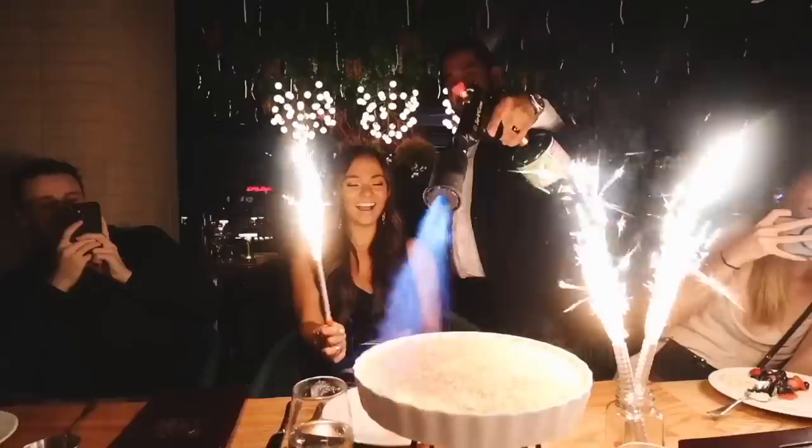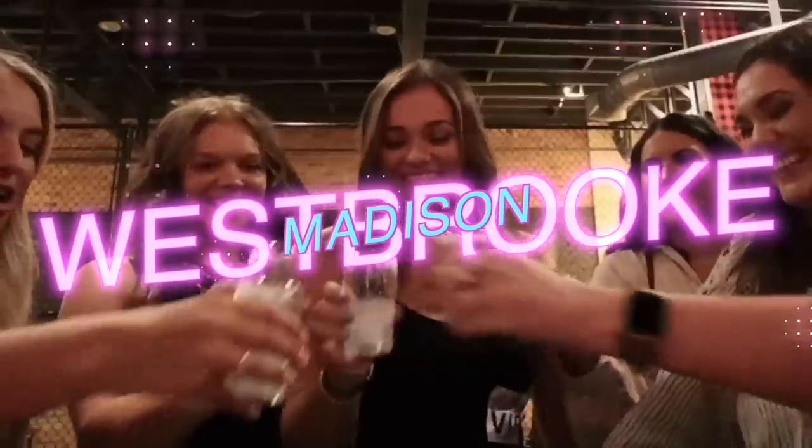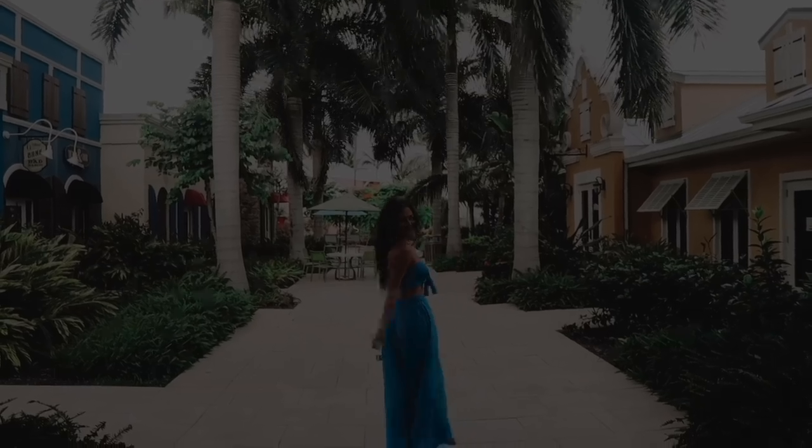Hello everyone! Welcome back to my channel. Today I'm going to be doing my everything shower routine.